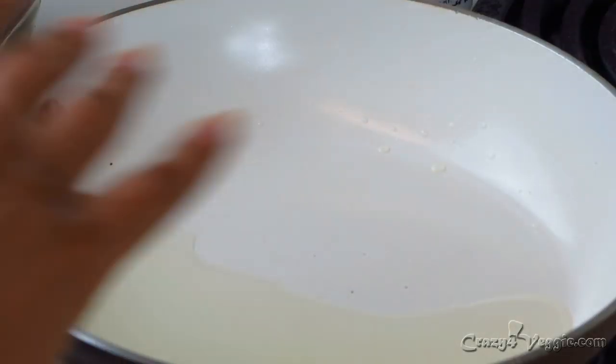Today I'm going to make a cauliflower sabji with yogurt — sounds interesting, right? It is interesting! For that you will need half of a medium-size cauliflower. I've washed it and cut the cauliflower into florets. Now I'm going to heat up the oil and let's start to make our sabji.